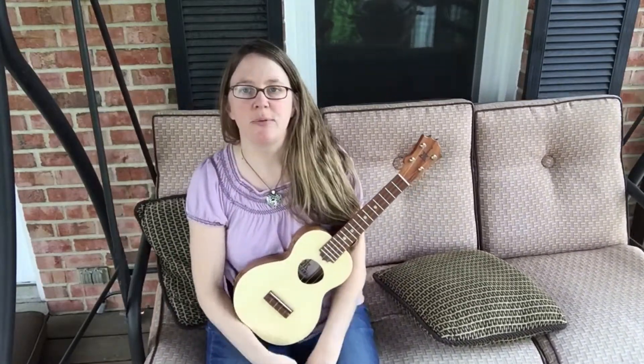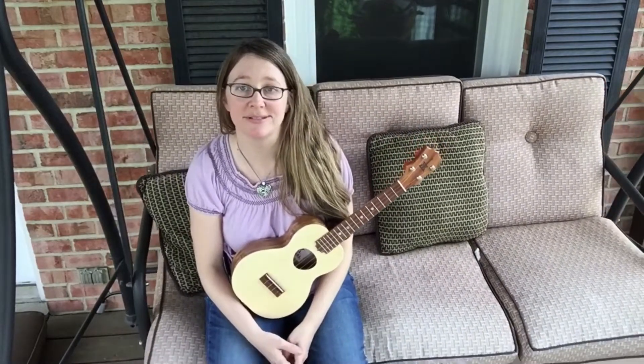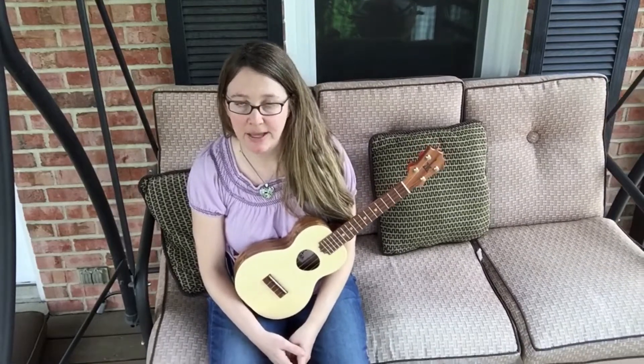Speaking of subscriber requests — Pam, I have not forgotten you. I know you are waiting on that tutorial of the song Sunshine. That's coming, I promise.